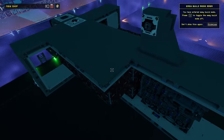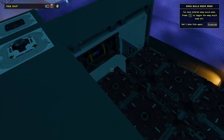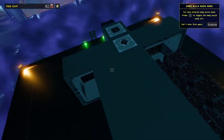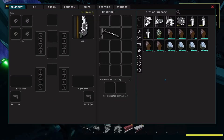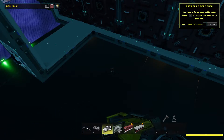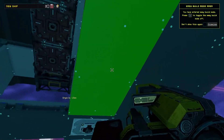Once you have added the crates to your ship, you're going to want to bolt them down. So get your bolt tool out and bolt it into place.